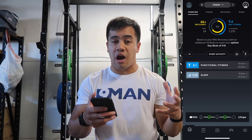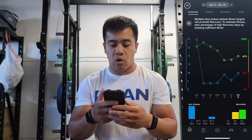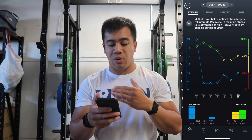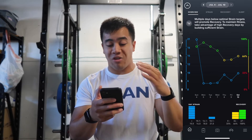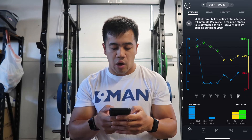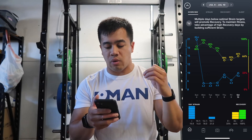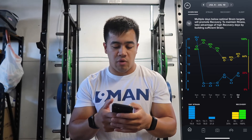If you swipe up from the overview page — this wasn't obvious to me at first — you get a weekly overview. It says multiple days below optimal strain targets will promote recovery; take advantage of high recovery days by building sufficient strain. The blue line is my strain, which has been pretty low recently, and my recovery has been high. On Sunday the 4th, I played in a volleyball tournament so my strain spiked to 20.6, and I've been recovering since. You can tap specific days to see exact numbers.